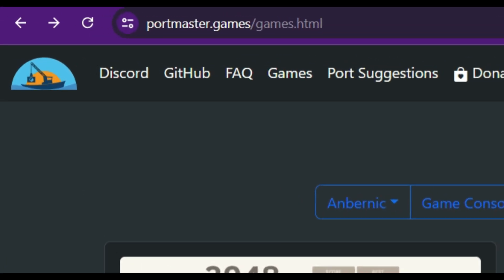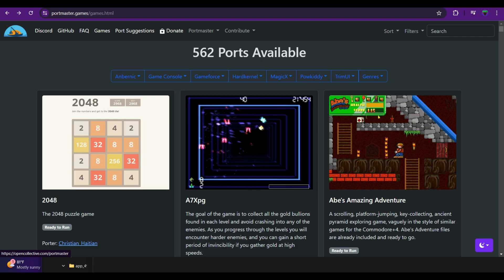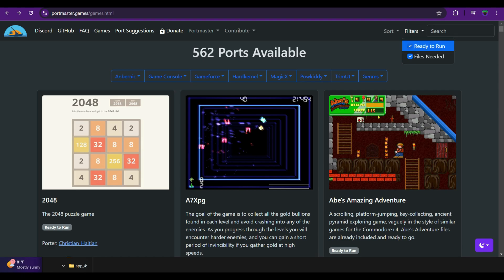You can join their Discord server, visit their GitHub, and if you want to donate and show some support, please do your part. In the top-right corner of the website there is a search option. If you click on Filters, you'll see two dropdowns: Ready to Run and Files Needed. Ready-to-run are ports that are free-to-play and ready to install, while Files Needed are the commercial ports. You can check or uncheck the boxes to filter them.